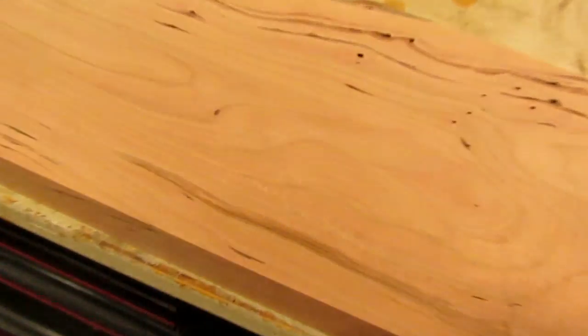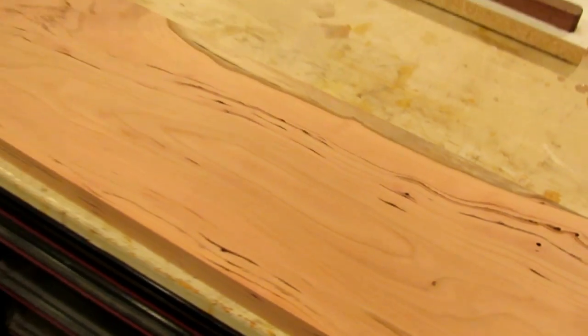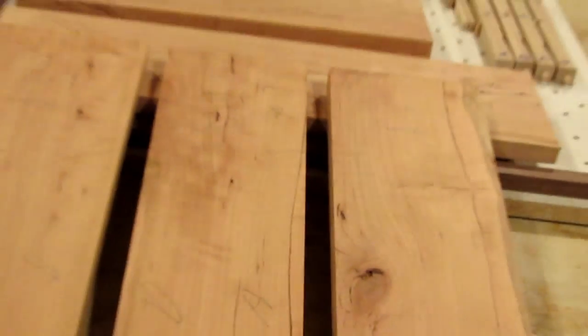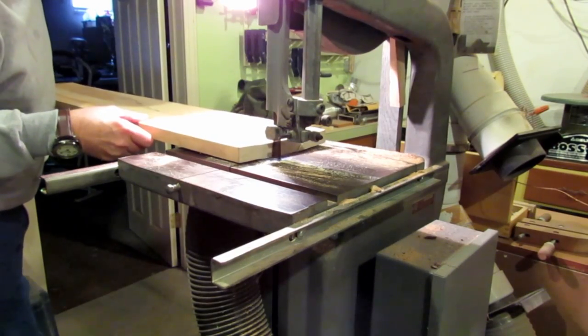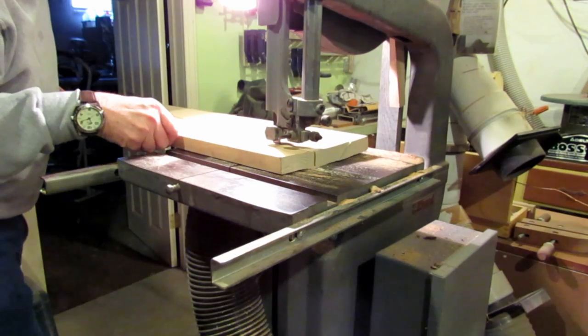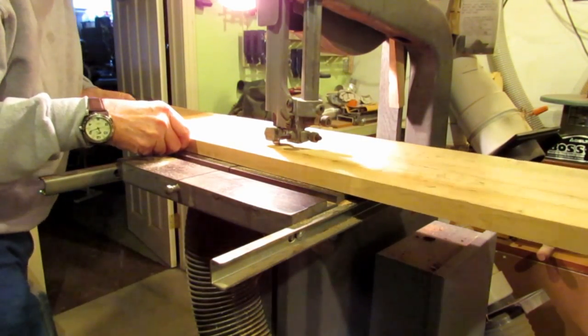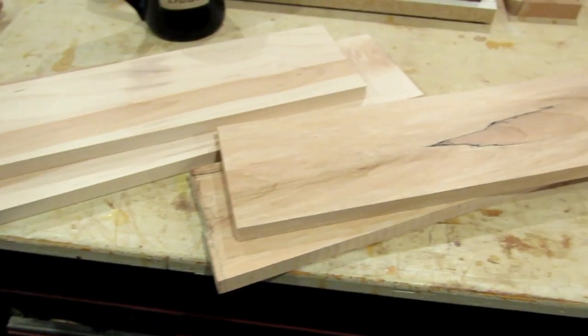The next step is to square up the last cut, and I usually cut the board slightly oversized from what I'm going to need for the project. All the cherry boards are prepared, so next it's time to go on to the maple that I will be using for the drawers, and I will go through the same process as I did with the cherry.